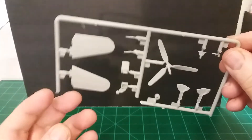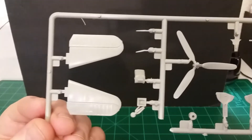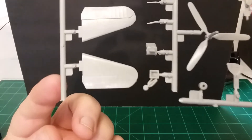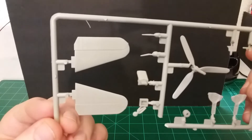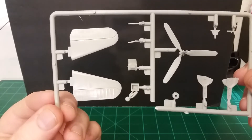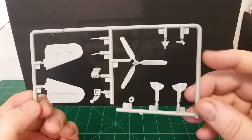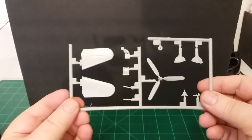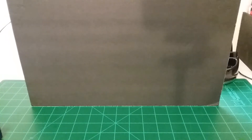There's not a pilot figure for it, so this one won't have a pilot. It's got quite a bit of detail. That was it guys — that's all the parts in this little kit. Not a whole lot.